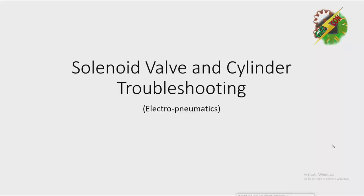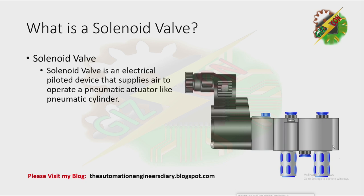Hello, good day everyone, this is Andre again, and now we're going to discuss solenoid valve and cylinder troubleshooting. First thing that we need to do is to define what is a solenoid valve. A solenoid valve is an electrical piloted device that supplies air to operate a pneumatic actuator like a pneumatic cylinder.